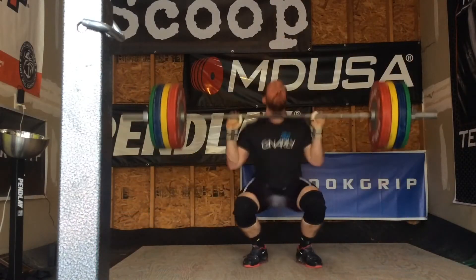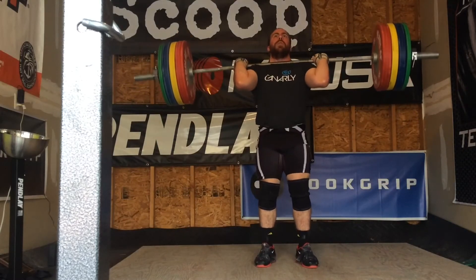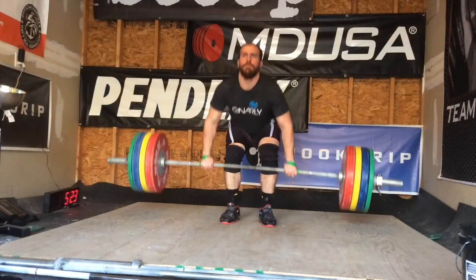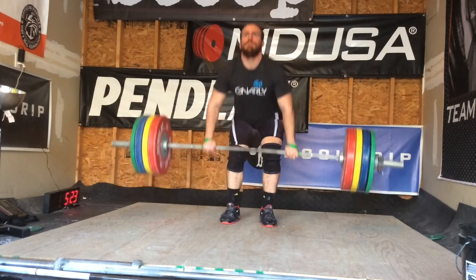Ended up going to 170 — had high hopes for a double. The clean felt really easy, but then like that second jerk at 160, I had to fight it a little bit. So I just did one. Ended the workout with three sets of three on the clean pull at 170 again.